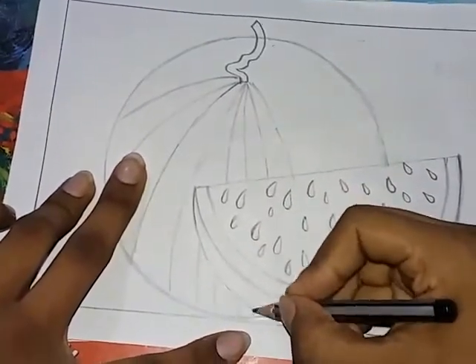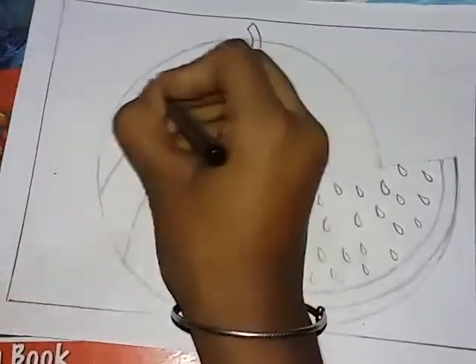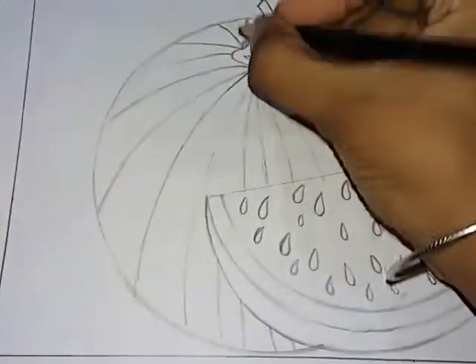Look at this — that's how much work we have. Look at the stripes that we have to show. Look at this — black outline. Look at this.